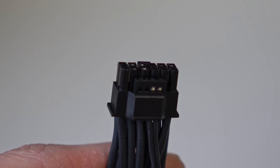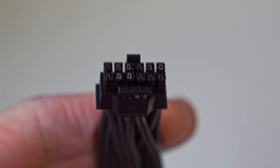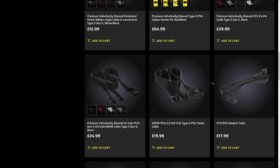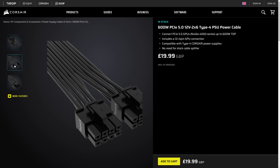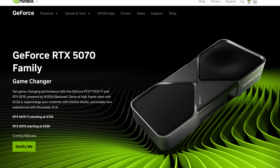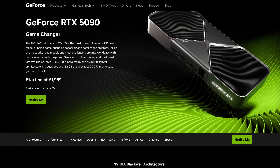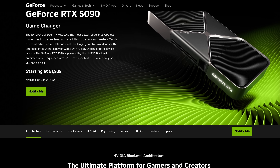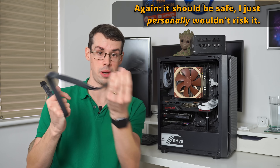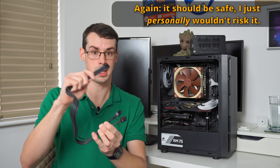The third method — using an official cable from Corsair or similar — is something I would consider for something like the RTX 5060 or RTX 5070, because the power draw is low enough. But I wouldn't do that for an RTX 5090. It needs 575 watts, and I personally wouldn't trust plugging two cables into my PSU and one into the 5090 for that level of power.